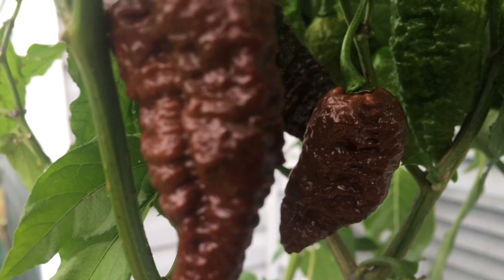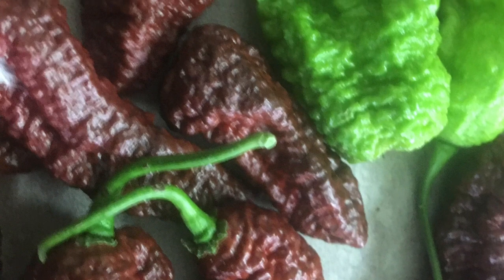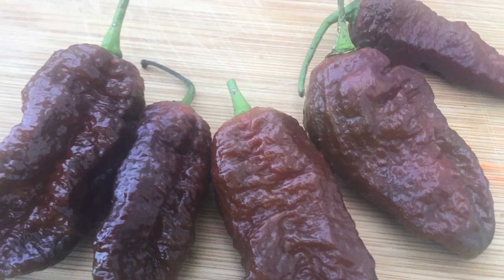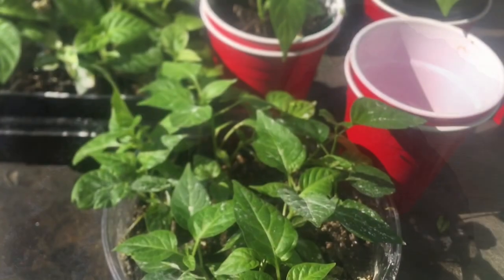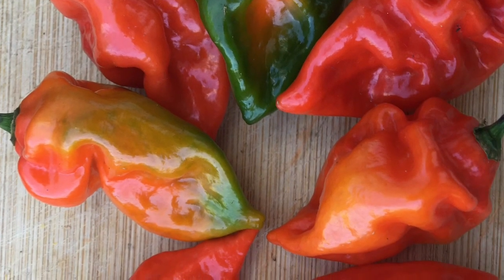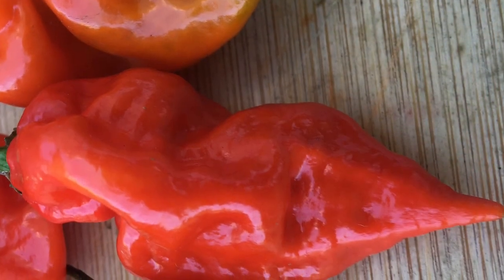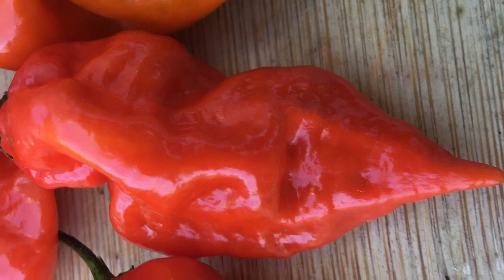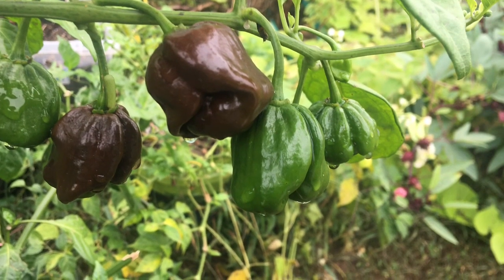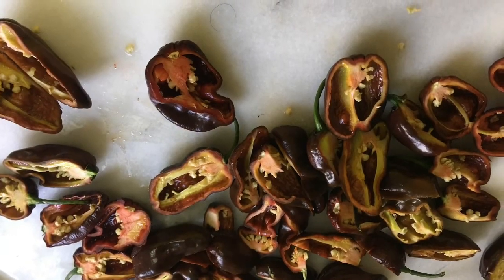I have four different kinds. The Black Mamba - they're really gnarly looking and very hot, but not very flavorful. Then I have Ghost peppers and Red Ghost - they're really pretty and change through several colors until they get very red. The Ghost was the first one to bear last year.